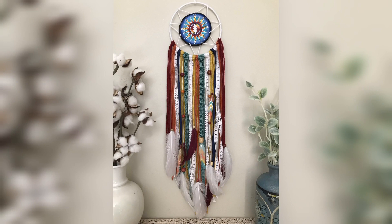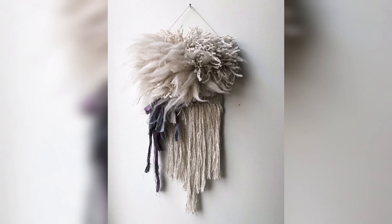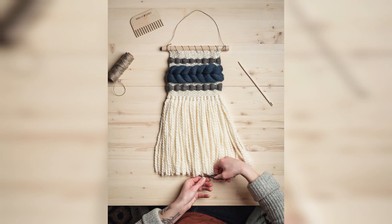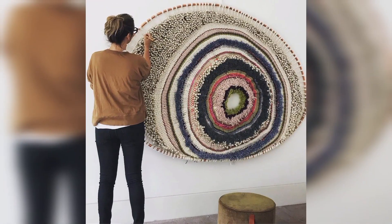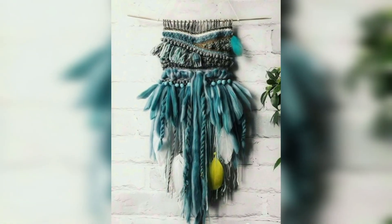In recent years, macramé wall hangings have experienced a revival, with a new generation of designers and artists putting their own spin on the traditional craft. Today, macramé wall hangings are popular among interior designers, home decorators, and enthusiasts who appreciate their unique texture, organic feel, and ability to add a touch of bohemian style to any room.